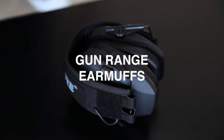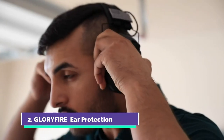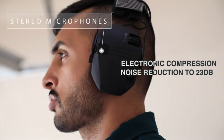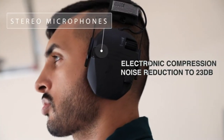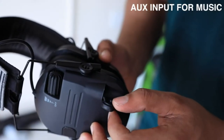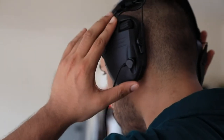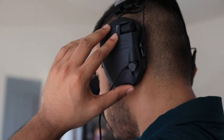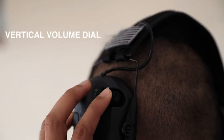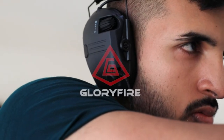The Gun Range earmuffs are not only portable but adjustable to fit your head. They're designed with flexible PVC ear cups and reduce sound for up to 23 decibels using electronic compression noise reduction, and can enhance external noise with stereo microphones. They also come with an auxiliary input for music and feature enhanced sound quality, so you can listen to music and adjust the volume with the vertical volume dial, all while using the noise cancelling features.